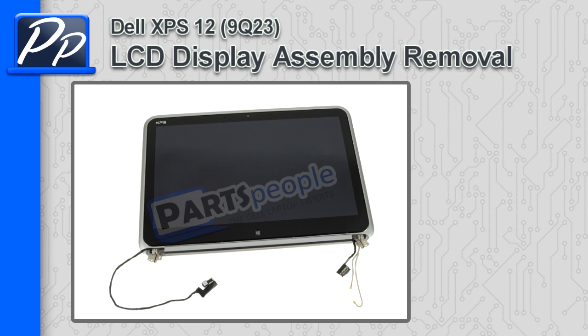Hey guys, this is Roscoe with PartsPeople.com. In this video, I'm going to show you how to remove the LCD display assembly on the XPS 12 9Q23.